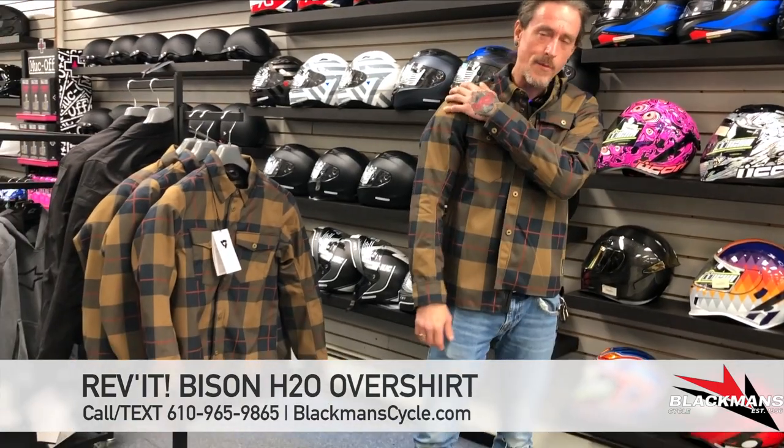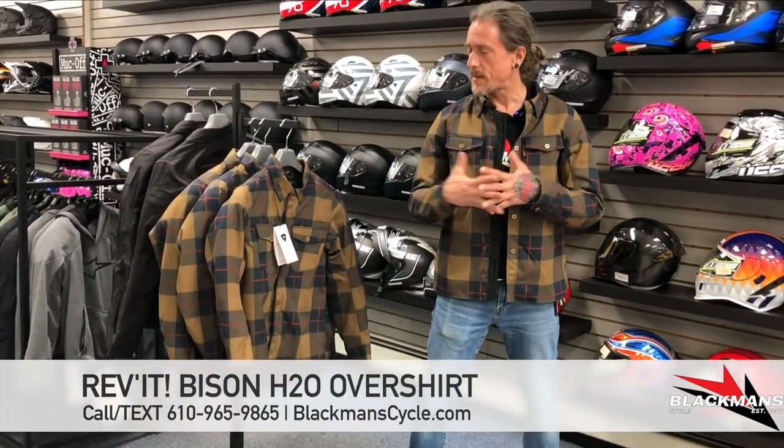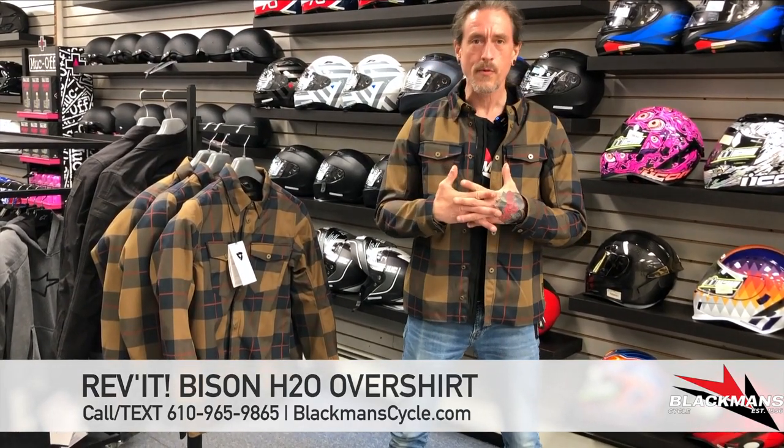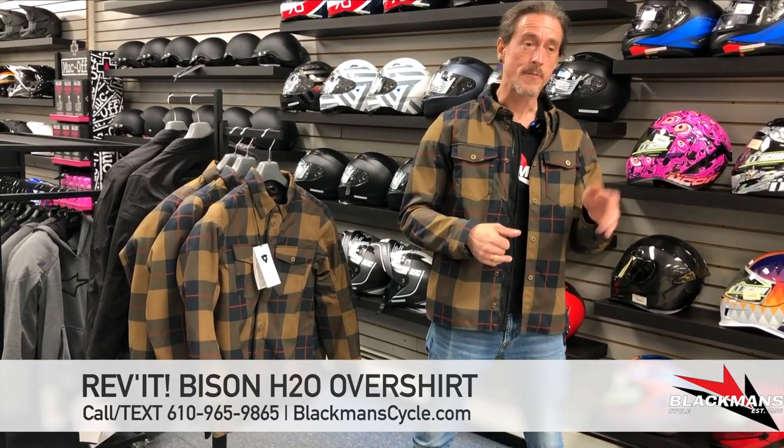It has nice flexible padding on the elbows and shoulders. Back protectors are optional with these — you'd have to order them separately. It's just under 300 bucks. This thing is waterproof and really wind resistant. It's going to be great for summer, spring, and fall riding.